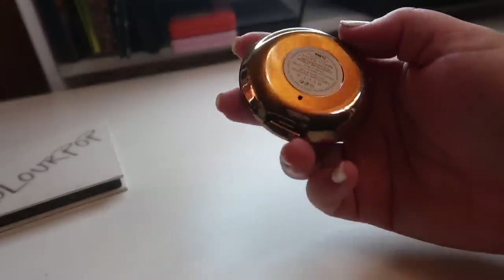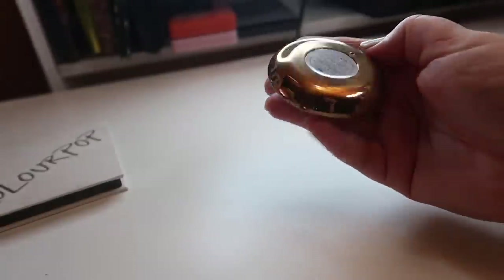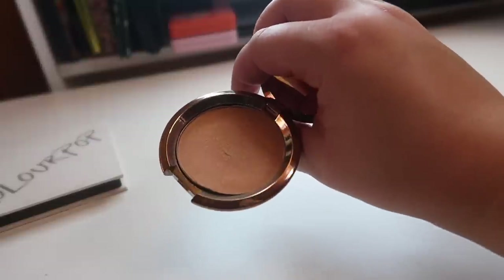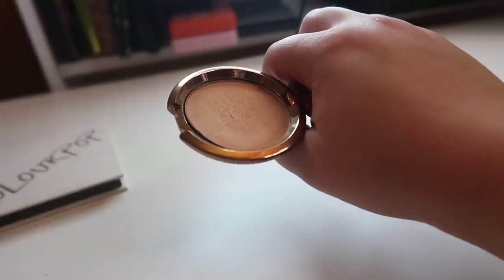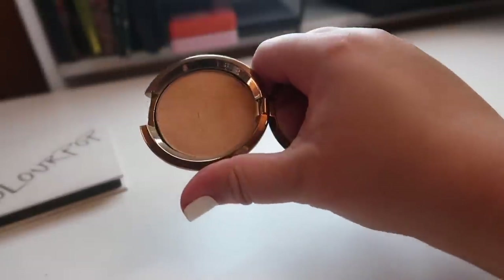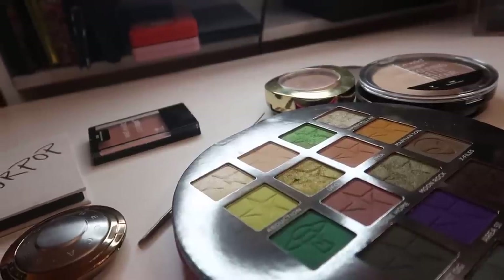Last but not least, I have one of my Becca mini highlighters in the shade Champagne Dream Flashes Bellini. There's a hole right at the bottom so it should be easy, but there's so much glue on the bottom that it's really hard to get out. I'm going to try the flat iron method. I feel like when highlighters are in their individual packaging I don't reach for them as often, so I really want to get this one depotted successfully.